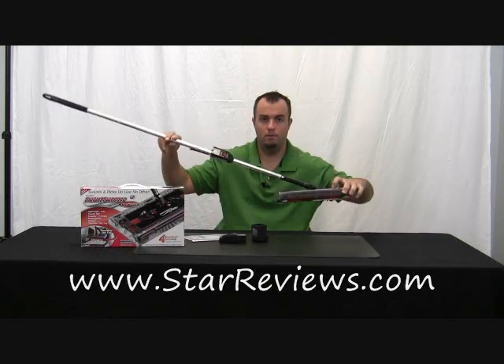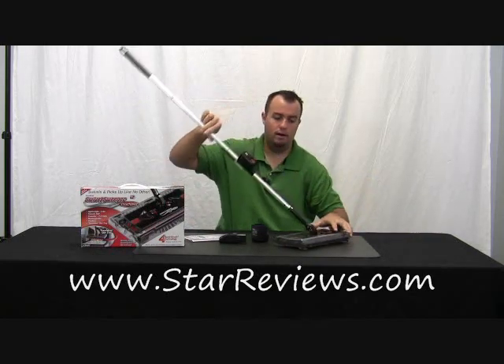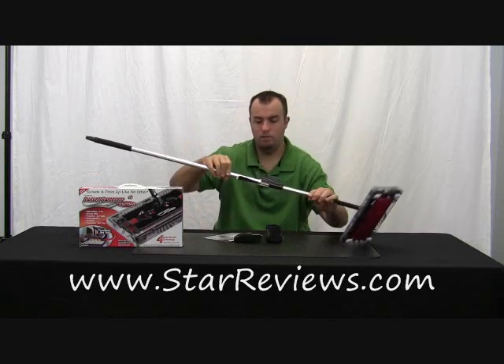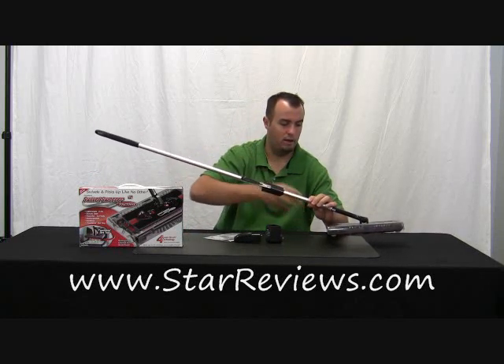What it comes with is obviously the Swivel Sweeper. It's extremely lightweight — it's two pounds. It has a swiveling head, it can get into tight places, and it swivels 360 degrees. It has a quick charger, the battery, and an instruction manual. Attached to the body is this little brush that frees up anything that might get caught up in the brushes.